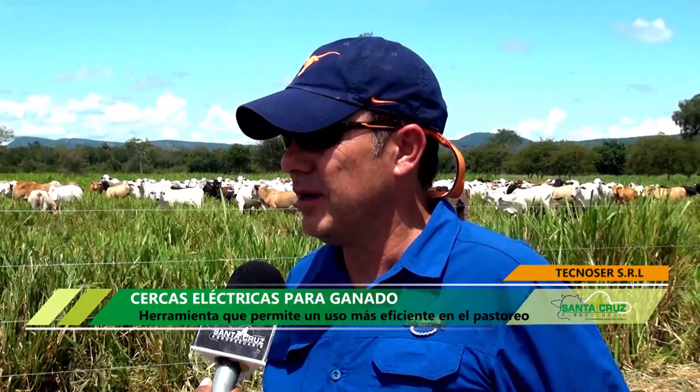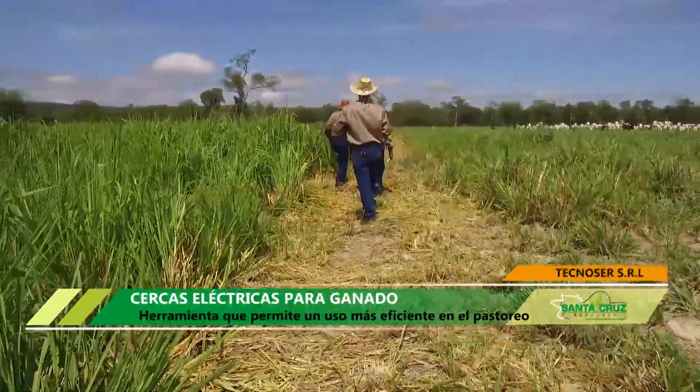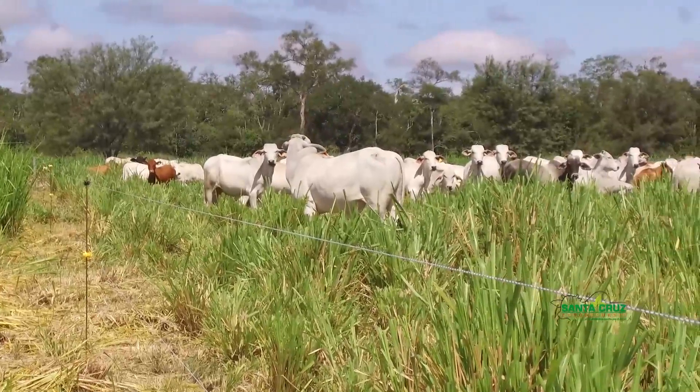Yo la propiedad de acá la tengo toda con cerco eléctrico, de principio a fin. En alambres eléctricos debemos tener 14 o 15 kilómetros de alambrada eléctrica. En esta división deben haber 240 o 250 divisiones de media hectárea.